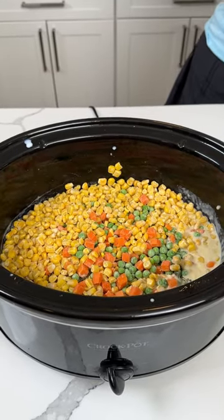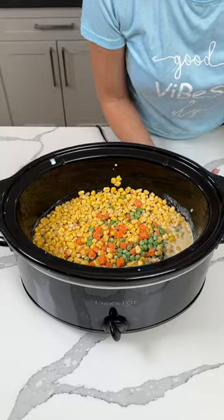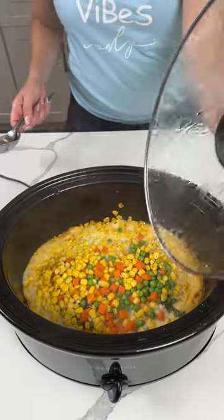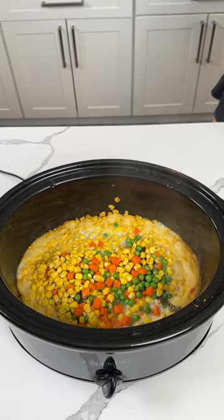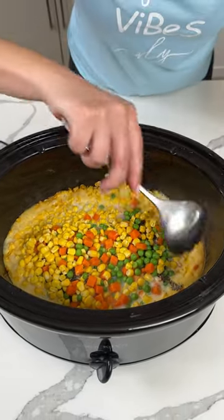So we're going to cover this up y'all. We're going to cook this on high for about three hours, and then we're going to make a little side to go with it. Y'all are going to love this easy dinner. So this has been cooking on high for a few hours. We have our frozen veggies, our chicken, and our cream of chicken soup jello.